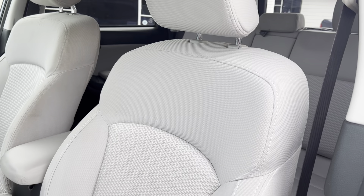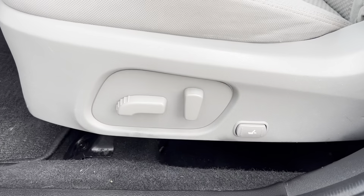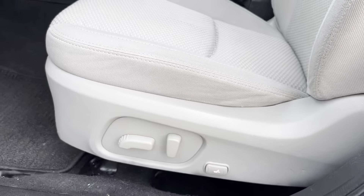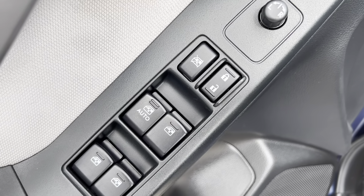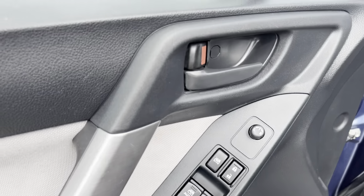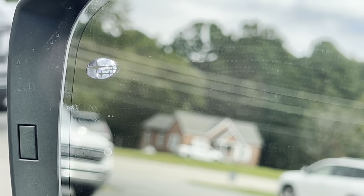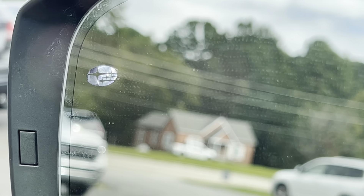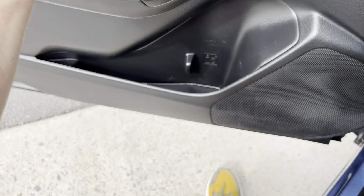So we've got really nice, well-taken-care-of bucket-style cloth seats. They are powered — at least the driver's seat is in this vehicle. We look here on the door and we've got your powered window and powered mirror controls. The mirror also has a nice Subaru blind spot indicator.